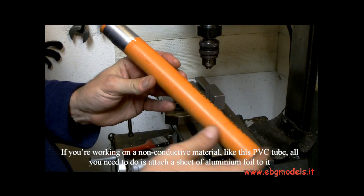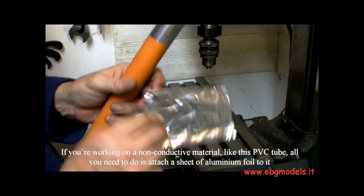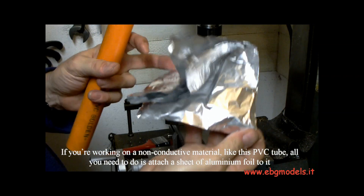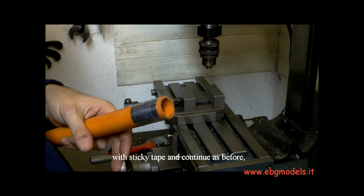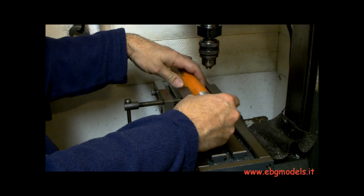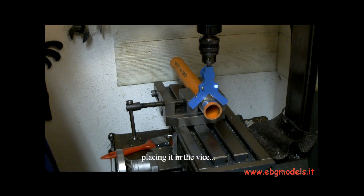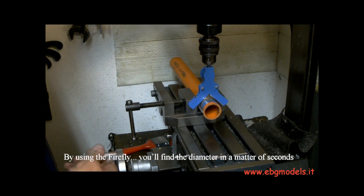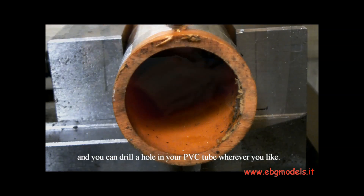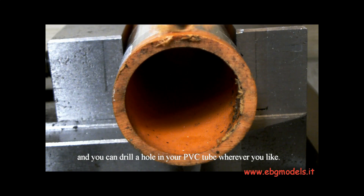If you're working on a non-conductive material like this PVC tube, all you need to do is attach a sheet of aluminum foil to it with sticky tape and continue as before. Placing it in the vise and using the Firefly, you'll find the diameter in a matter of seconds. And you can drill a hole in your PVC tube wherever you like.